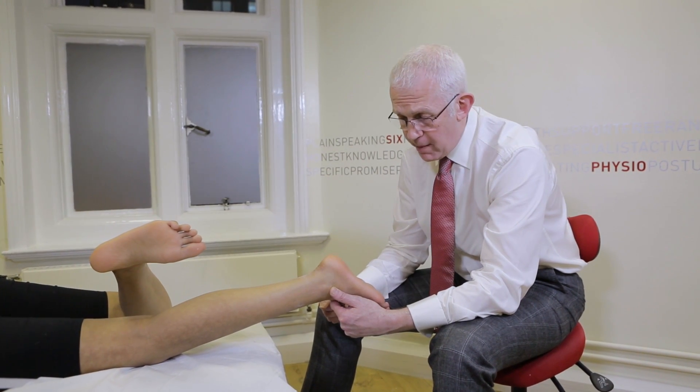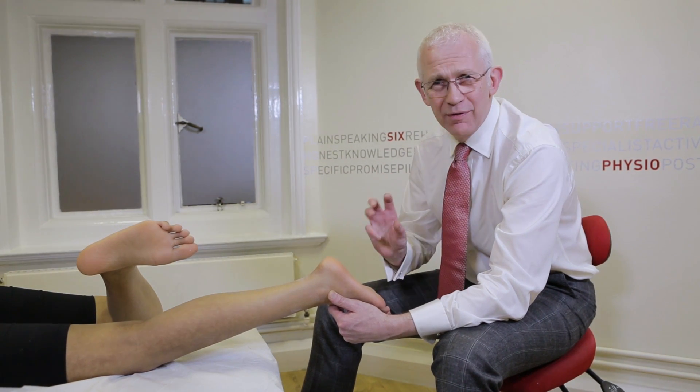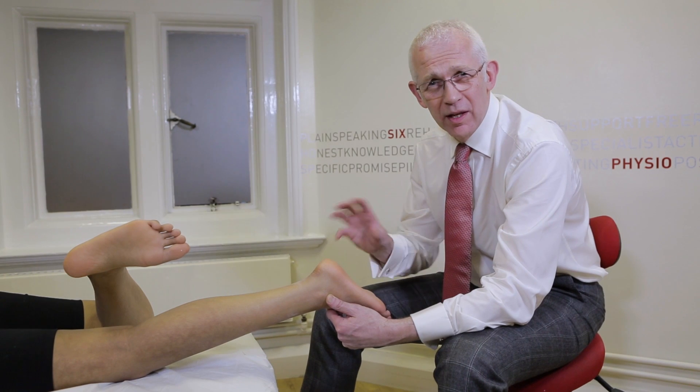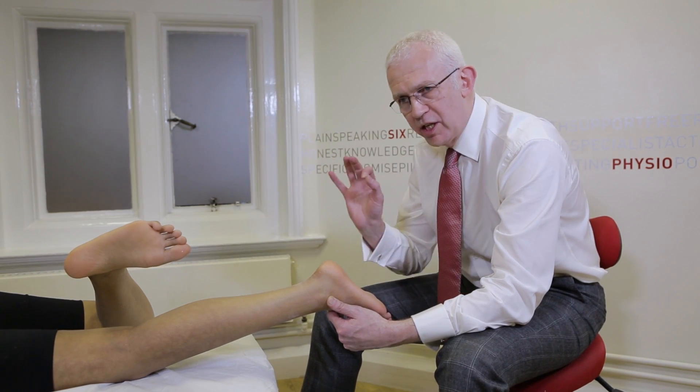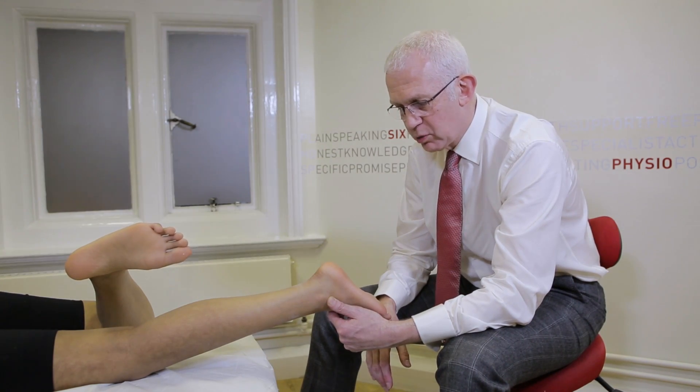In some orthoses like PodFo, they have a progressive flex, which is where the flexibility of the device changes between the thickness of it. So you can have rigid in one point and flexible in another point, giving you a bit more variation in how the orthosis works.